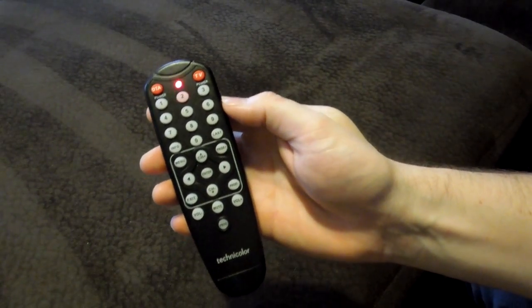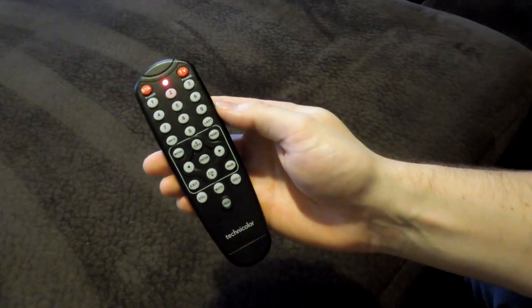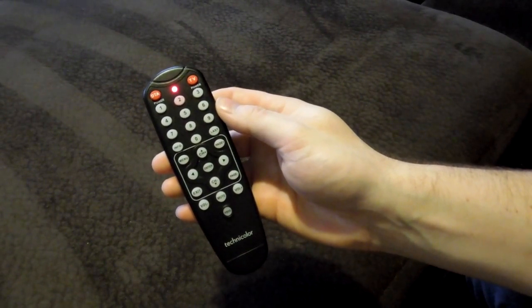So I hope you enjoyed and that helps you out with programming your own Time Warner cable digital adapter remote to your TV. Thanks for watching, I will see you next video.